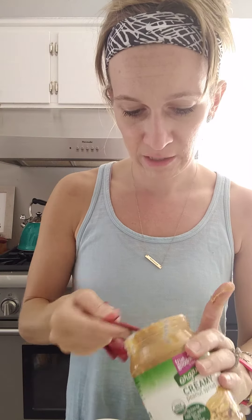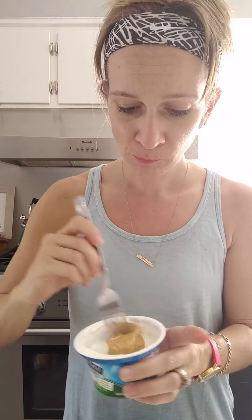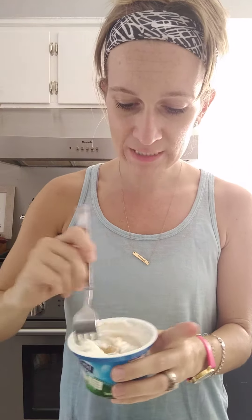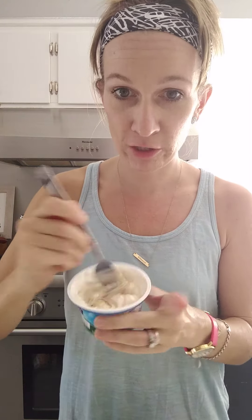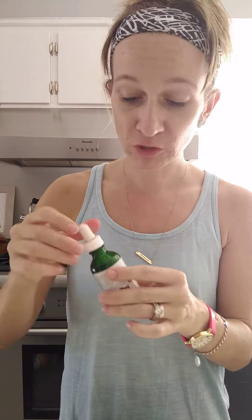It said peanut butter — I'm gonna put two teaspoons in because I get two teaspoons a day. You could use PB2 as well, but I'm gonna use the real thing because I don't have PB2. Mix this in — it's almost the color of cookie dough. Then it said to add vanilla, but since this isn't a sweetened yogurt, I'm gonna add some.